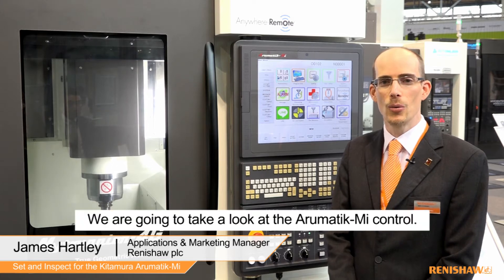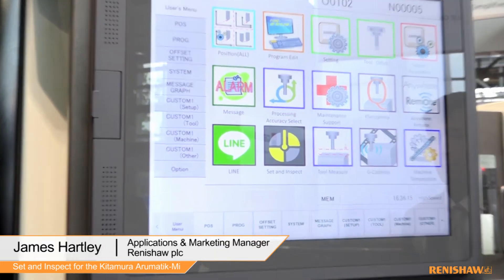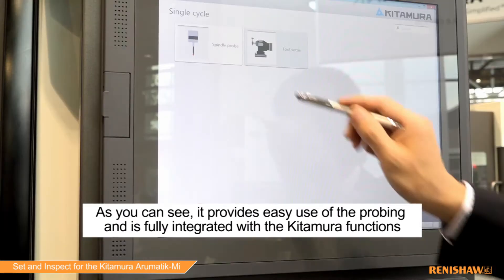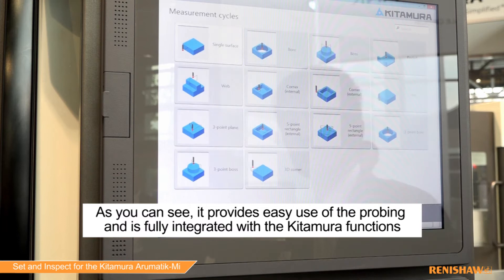Welcome to the Kitamura booth. We're going to be taking a look at the Aromatic MI control. Kitamura have integrated the set and inspect functions right inside the Aromatic control. As you can see, it provides easy use of the probing and is fully integrated with the Kitamura functions.